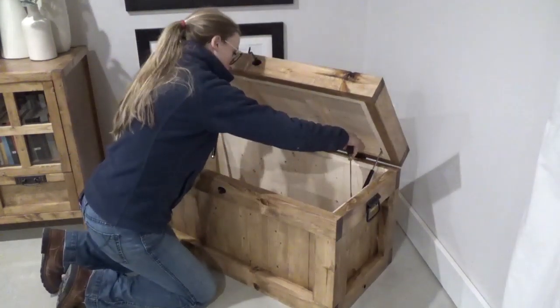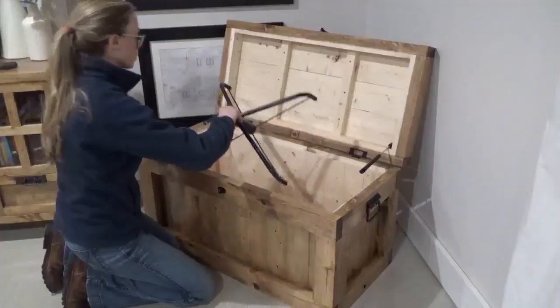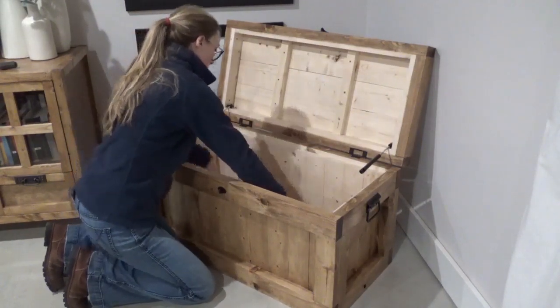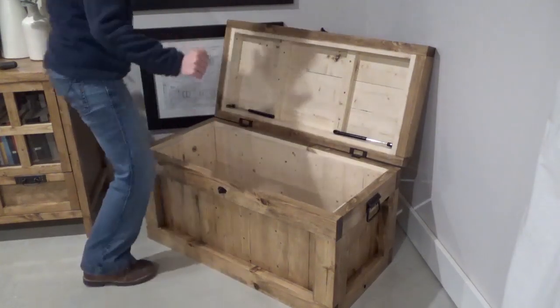I'll link the soft-close mechanisms I used below. I like these because you can take a screwdriver and pop out one end of the cylinder if you want the lid to open all the way — say, for your Christmas tree. And then when you're ready to use it as a chest again, you just pop these back in place to keep the lid from opening all the way.